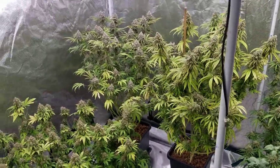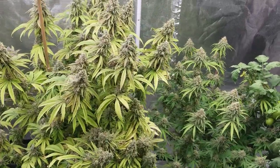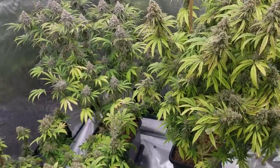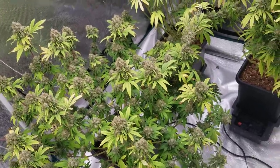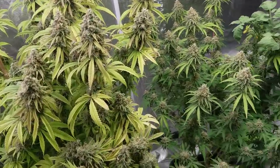First off we'll take a look at the cafe racers and the agent orange in the auto pot system and see how they're looking this week. We have the cafe racers from Rocket Seeds - these are nine weeks into flower and still not quite ready yet. I think next week they'll be ready, as well as the agent orange from SunWest Genetics, still probably a week out.